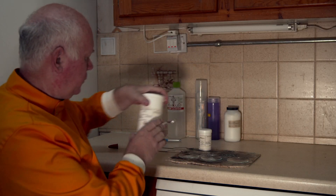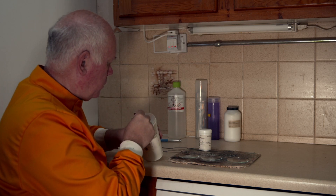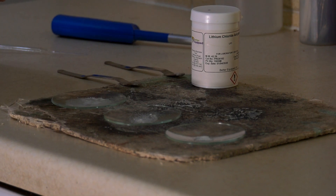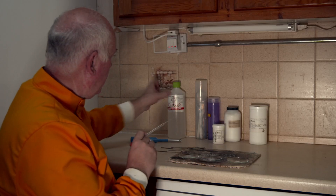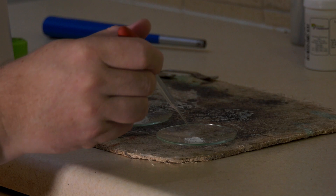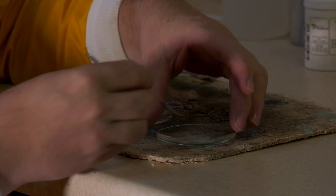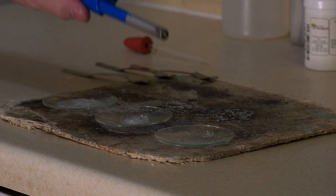But the most fun one to do of course is to try and have a look at Dragon's Breath. This is disodium tetraborate, and I'm going to take a small amount of this, and again we're going to add some methanol. Then let's see — here's Dragon's Breath.